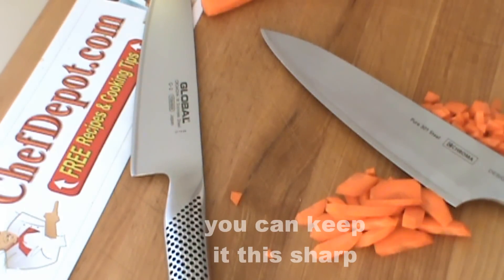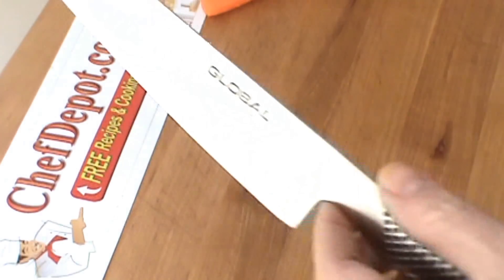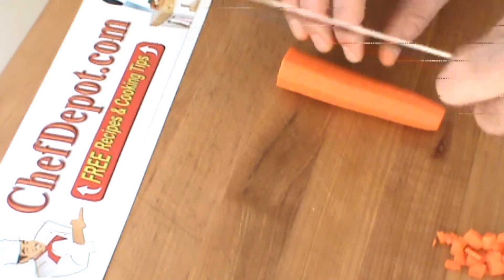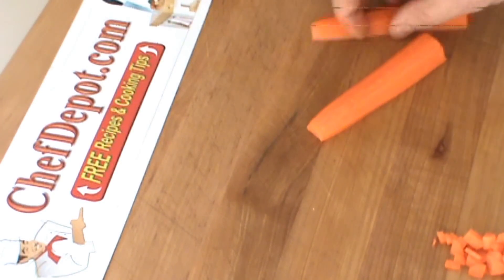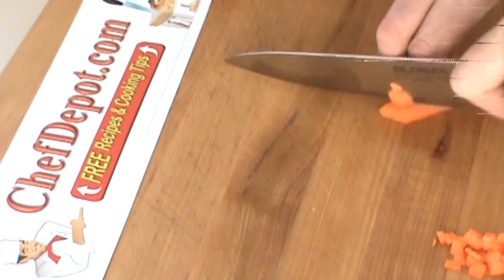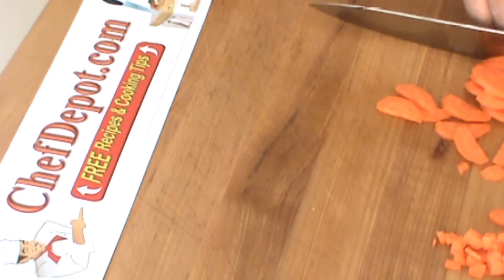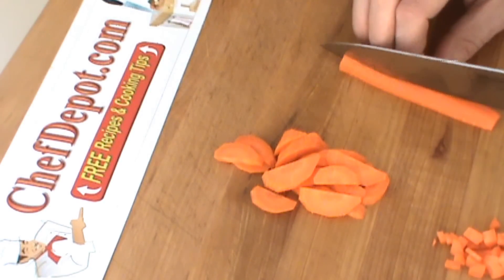We're going to try the Global Knife as well. The Global Knife is a bit lighter — possibly better for ladies and people with small hands. Global Knife cuts through very nice, about the same. And again, a small dice.